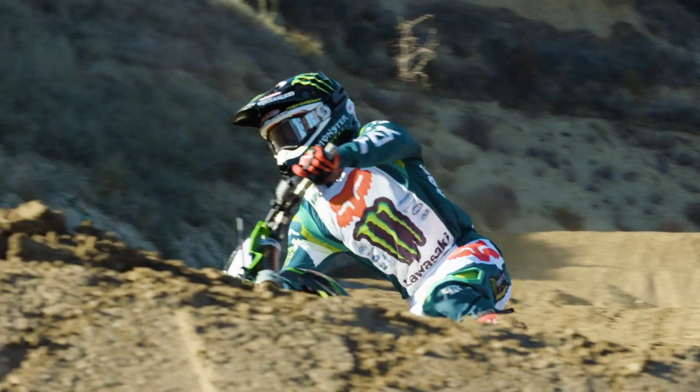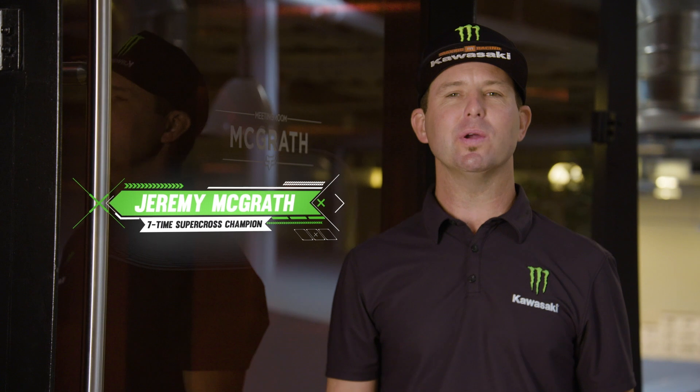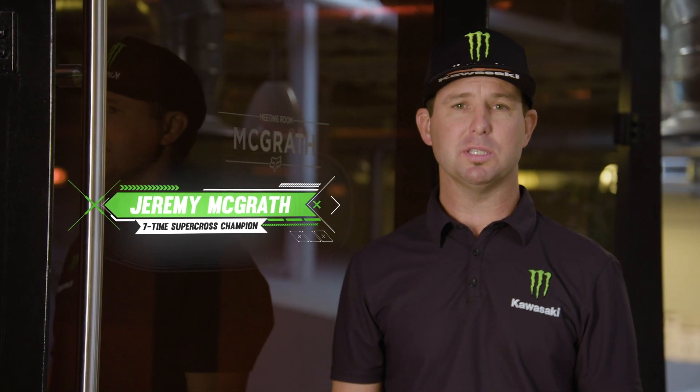The gear worn by Supercross riders not only looks good, but it has tons of function. From the high-tech materials to the biomechanical design, today's moto gear is built to perform.